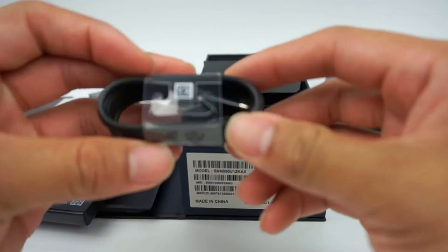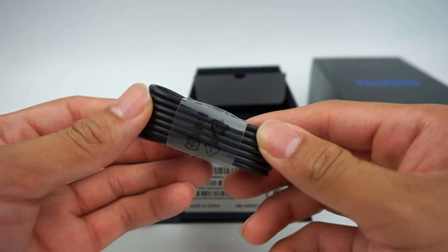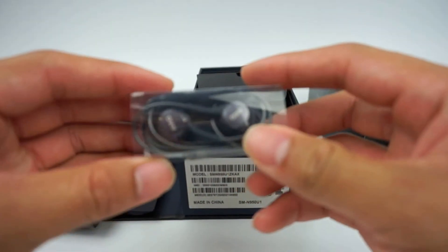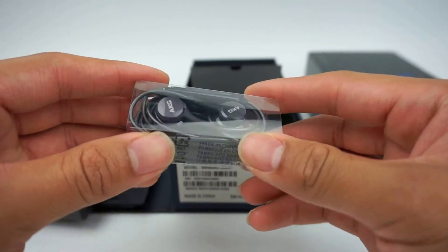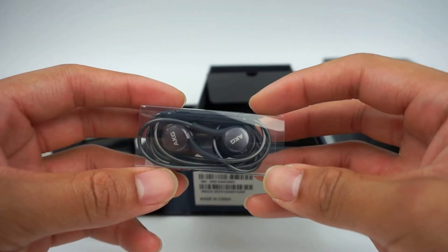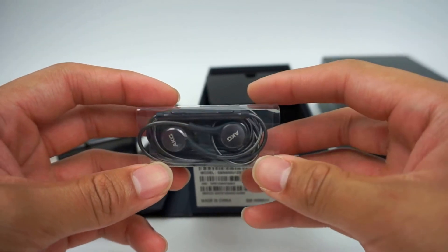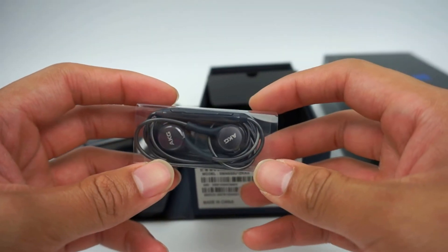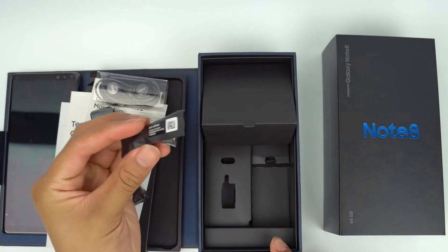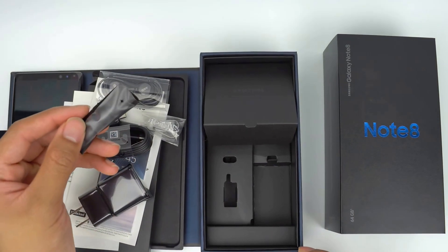Next we see the USB-C to USB-A cable for data transfer and charging. Lastly, you'll find the included headphones that are tuned by Harman Kardon's AKG. These are quality earphones and Samsung claims they are worth $100 if sold separately. I've listened to these a lot over the past few months and the sound is better than any pair of included earphones I've ever listened to, by far. Samsung also makes sure to include extra earbuds to ensure there is a nice seal when you're listening to music.